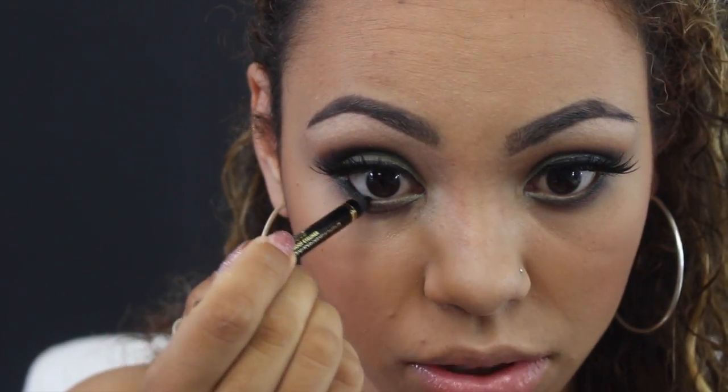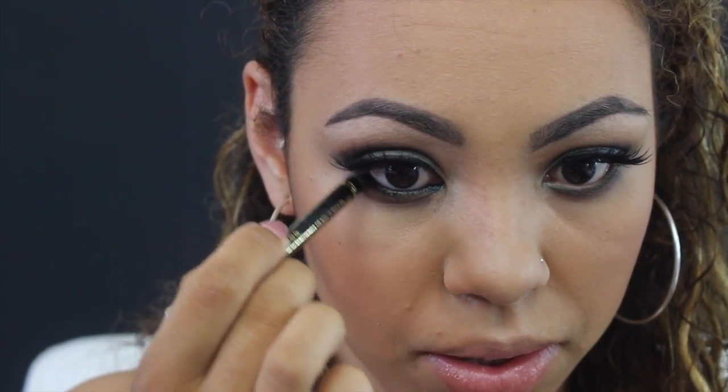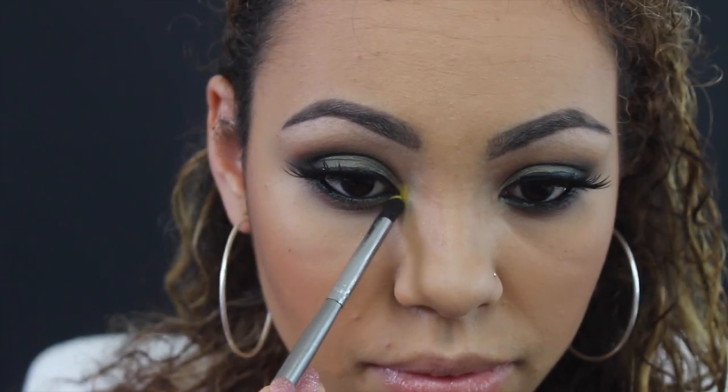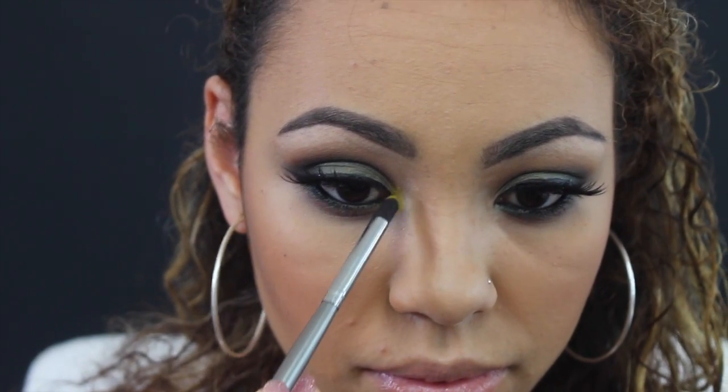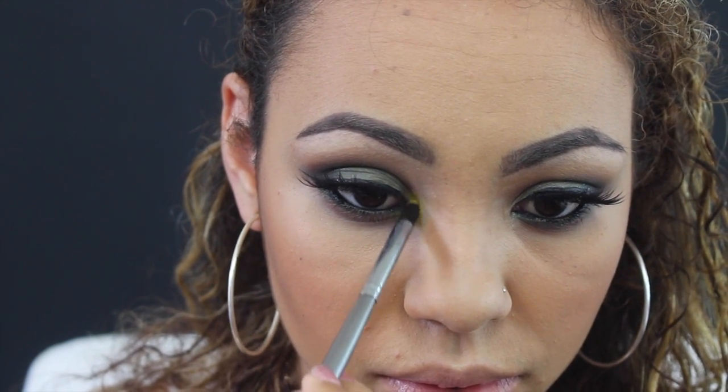I'm going to take an eyeliner by Too Faced — just a black eyeliner — and apply this to my waterline. Then I'm going to take this stiff pointy brush by BH Cosmetics, pick up Fresh which is the yellow color, and apply it to the inner corners of my eye. I'm really nervous to do this, by the way.